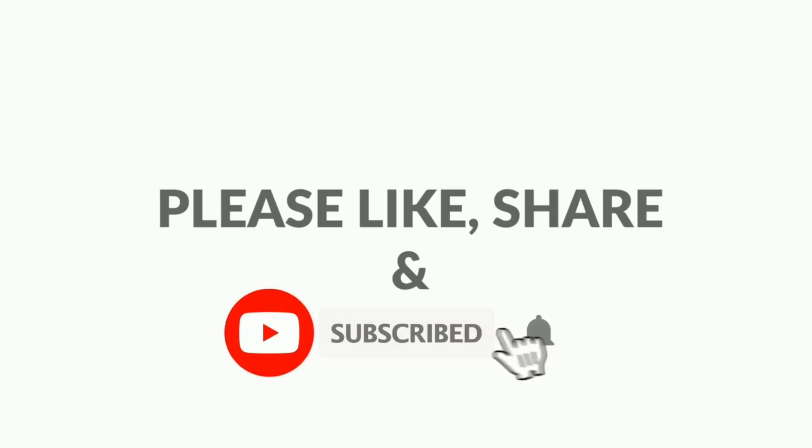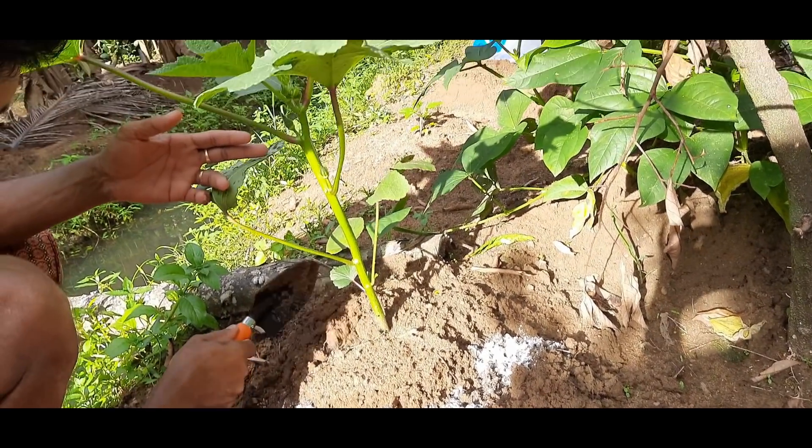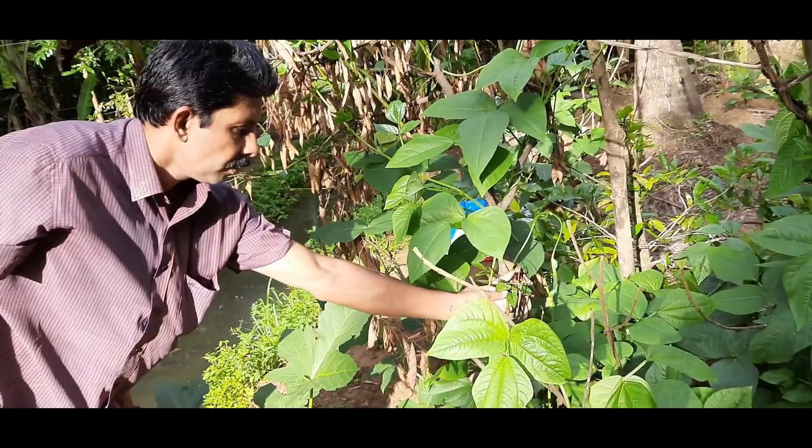Subscribe to the subscribe button. Click the bell icon. Then I will upload the notifications. Kids, check in our social media. 10–30 g. We will try to get water at the bottom of the sakali. If you like this video today, don't forget to like and comment. If you comment, that video is not broken. You are definitely not right away.